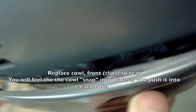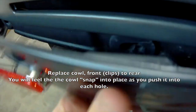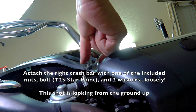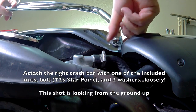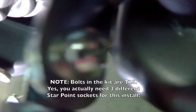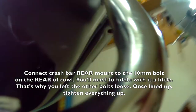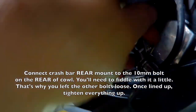Now you're going to simply reattach the cowl carefully, working front to back, and it should snap into each hole. Take your time when you attach the washers, bolts, and nut to the front bracket — just attach it loosely. You're going to use a T25 star point ratchet; that's what the bolts included are. There are actually three different T25 bolts you need for this install. When you have it loose, go around to the back and attach the rear bracket on the crash bar to the 10mm bolt and tighten it up.